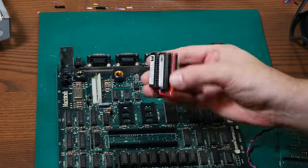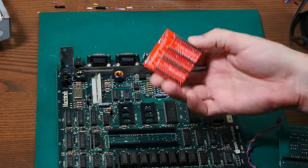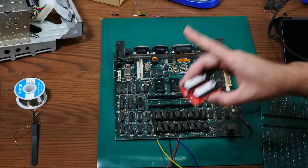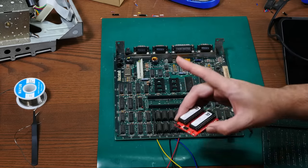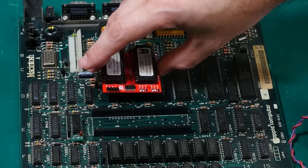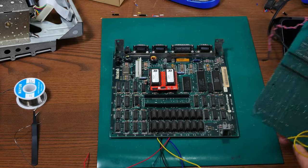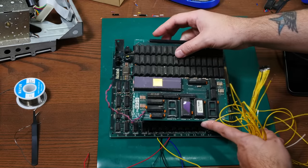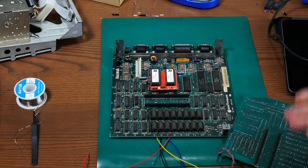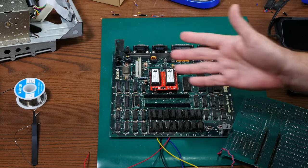Here is the nicely assembled Rominator — it came out great, I think. But there's a big problem. The Rominator has to go here in these two ROM sockets, and of course we're trying to use it in conjunction with our Monster Mac. But it's way too tall to fit under the Monster Mac, and won't let the pins for the CPU pass-through connect to the CPU socket.